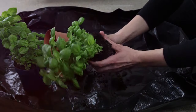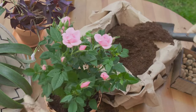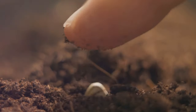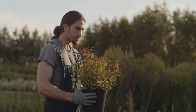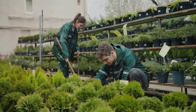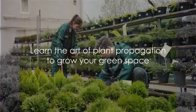Imagine having a garden filled with the same beautiful rosebush, or an indoor space filled with your favourite succulent, all originating from a single parent plant. That's the magic of plant propagation. It allows you to create a personal garden from scratch, cultivating a deeper connection with nature. Whether you're an experienced gardener or a newbie, plant propagation is a skill worth mastering. Stick around to learn how to multiply your plants like a pro.